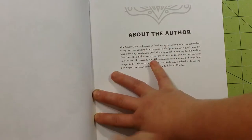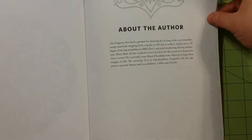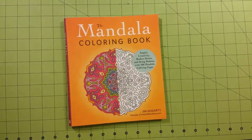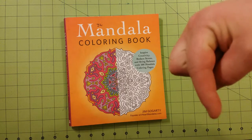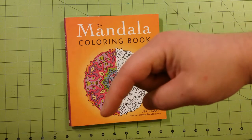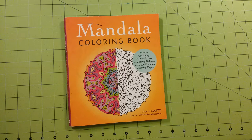The very last page is about the author. And that's it! Thank you so much for watching. This is the Mandala Coloring Book Review and Flip Through by Jim Gugardi, founder of IHeartMandalas.com. Don't forget to subscribe, and take a look at my other videos by clicking on my name and scrolling through. I hope you have a great day, and as always, happy coloring.